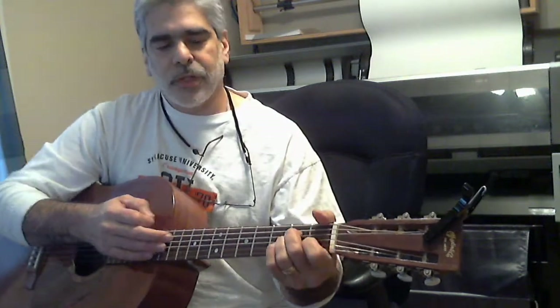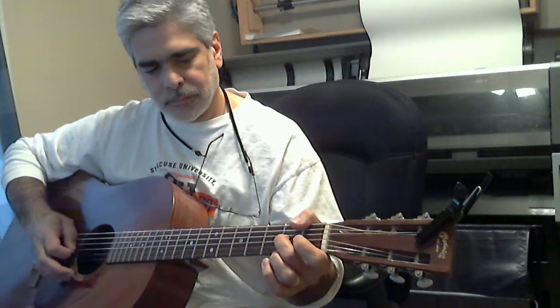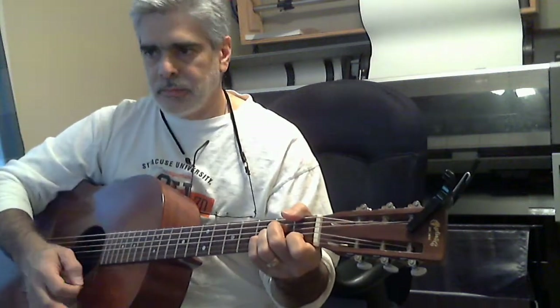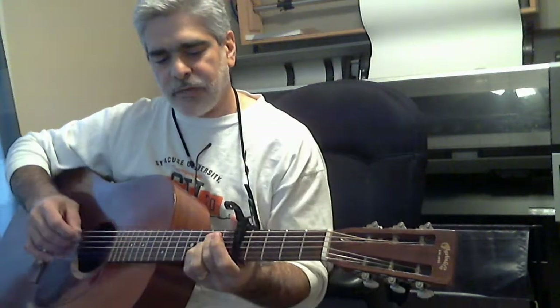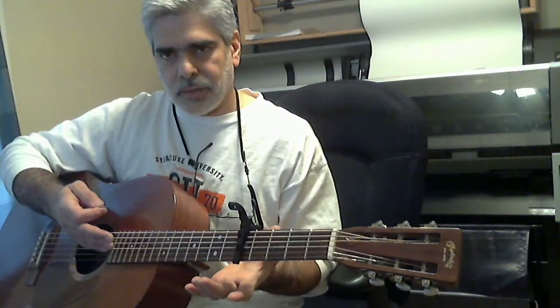I had to transpose it to a different key because I couldn't sing it in the A minor that it was written in. That's way too high for my voice. So what I did was to learn the song — I just capoed up on five and played it in an E minor position.